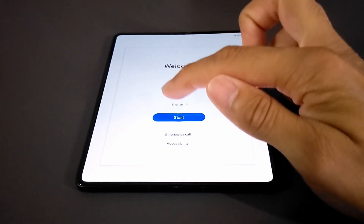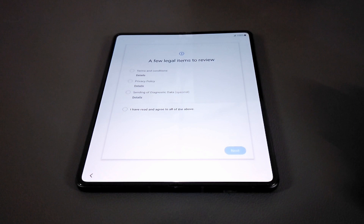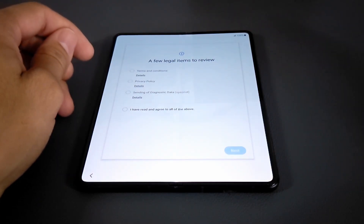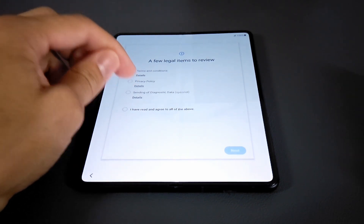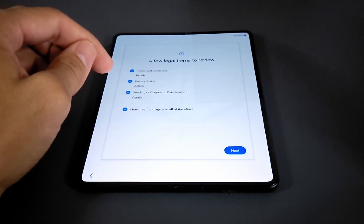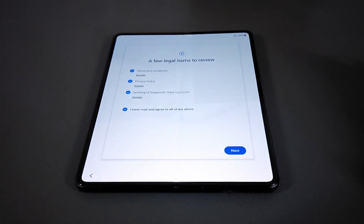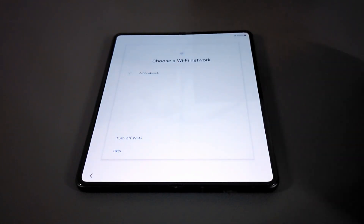We're going to tap Start here and then we've got a few legal items to review. This is a little bit different than the Pixel 5a 5G — you have to check these options off individually. So you have to tap terms and conditions, privacy policy, and send diagnostic data, which is optional, but I always send it because I like to help out. Then of course we're going to say we read all of this in under 10 seconds and tap Next.